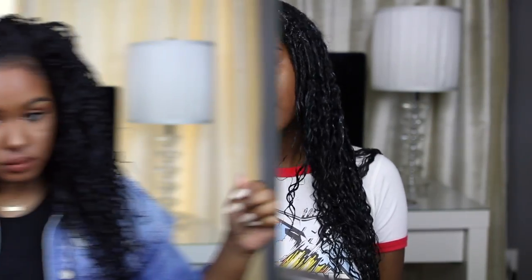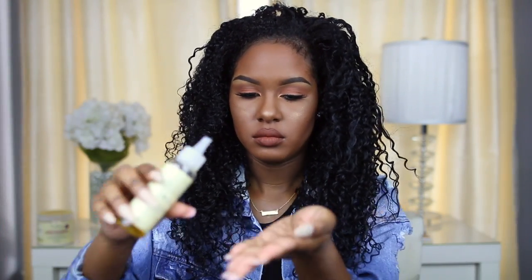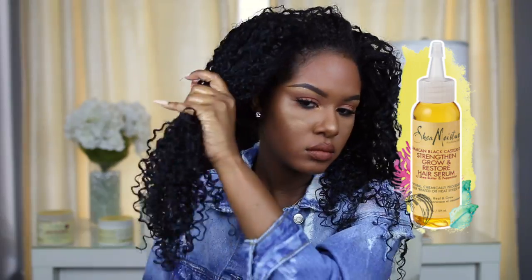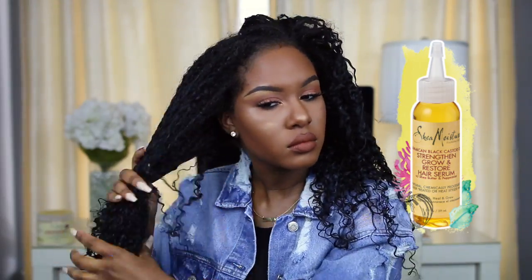Now that I have all of the products in my hair, I'm just going to air dry for about 12 hours. It's the next day and I'm going back in with the Jamaican Black Castor Oil hair serum. I usually go back in with an oil if my hair is a little crunchy to scrunch out the crunch, but this day my hair really wasn't crunchy at all. These products dried super soft in my hair, with no crunch or product residue.